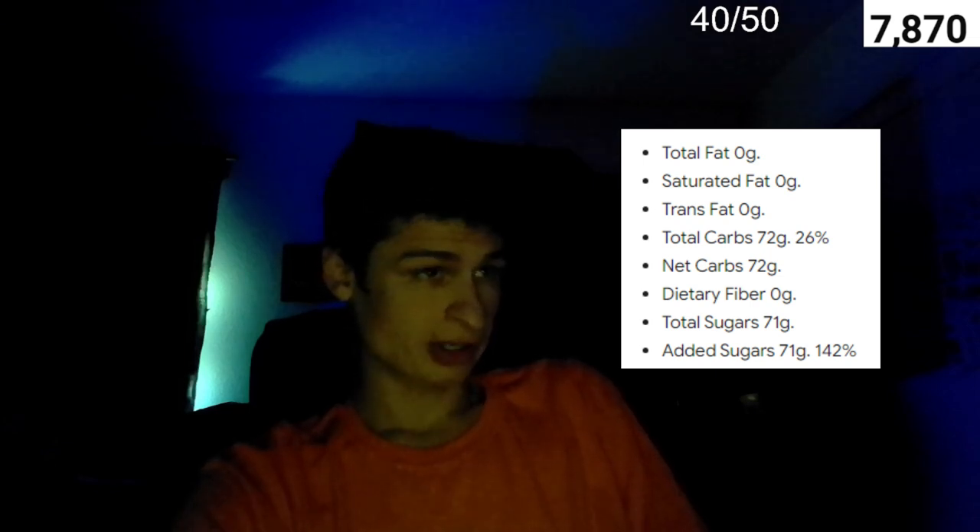A little bit about Mug Root Beer: it has zero grams of fat, zero grams of saturated fat, zero grams of trans fat, 72 grams of carbs at 26 percent of daily value, zero grams of dietary fiber, and 71 grams of sugar as well as 71 grams of added sugar.